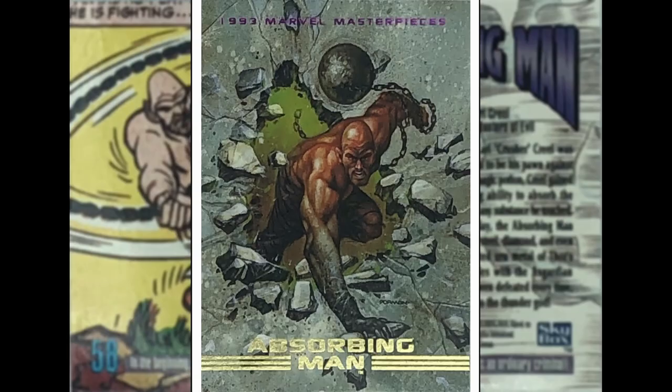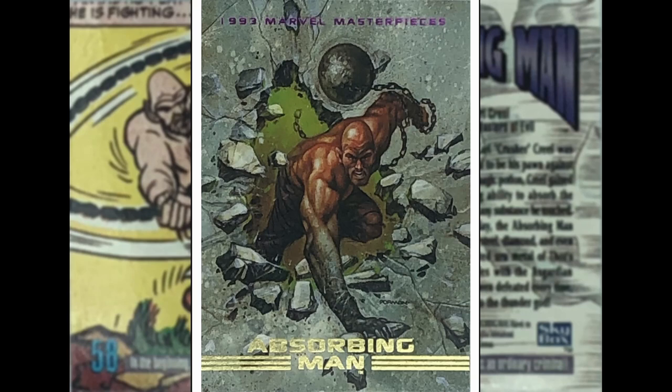The Absorbing Man — Carl... Creel, hmm, could have got that wrong. This dude can absorb stuff, so look — he's absorbing concrete or granite up through his arm. Not sure — Dave Dorman on duties here, busting through a wall. We've seen better ones of characters busting through a wall — potentially the Cyclops one or the Rhino one — but it's okay, it's a good painted image.